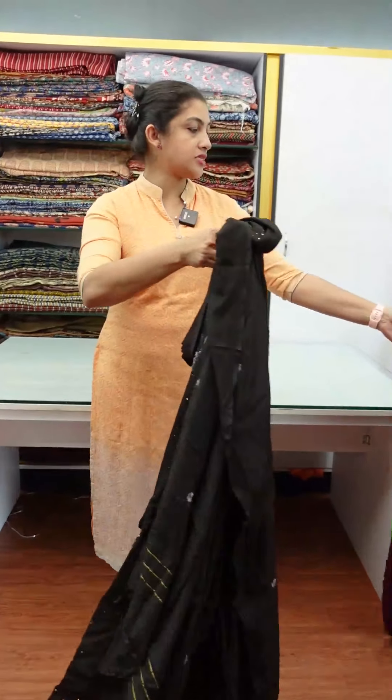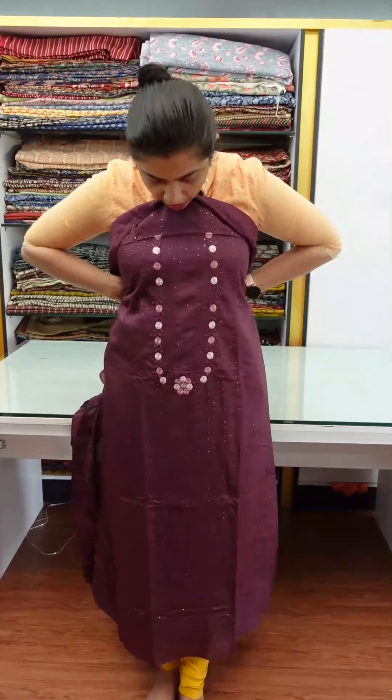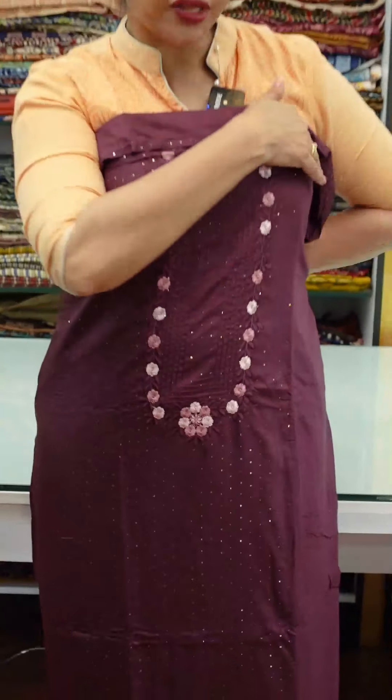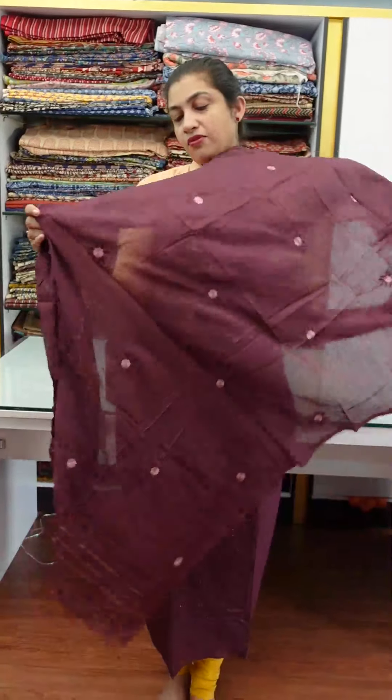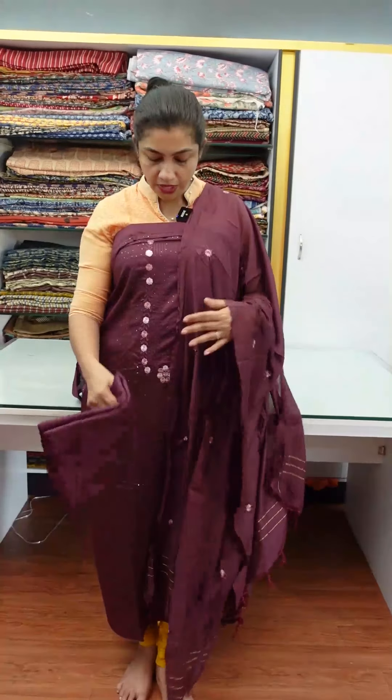The next color is burgundy. The burgundy brown is a pure burgundy color. We use a burgundy shade. This is the top — look at the front portion. This is the sequencer embroidery stitch. We use a semi-functional variety. This is the bottom look at the same color.